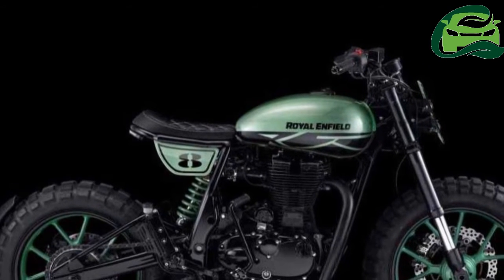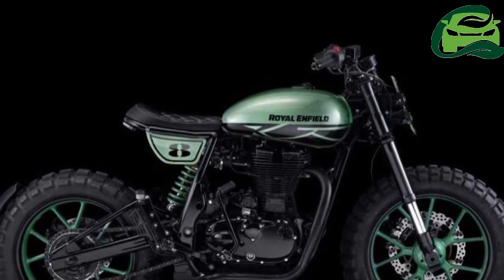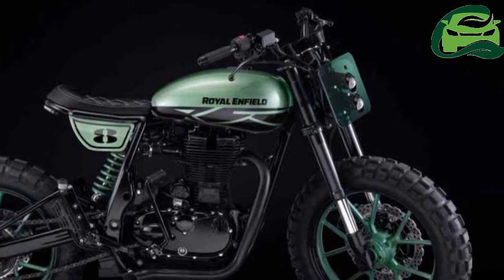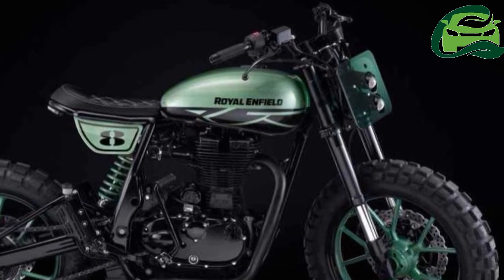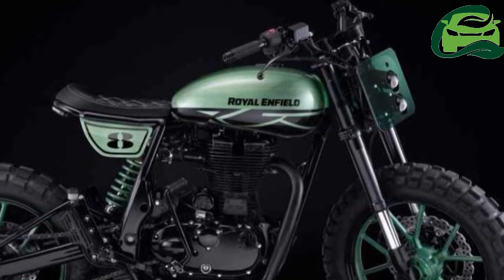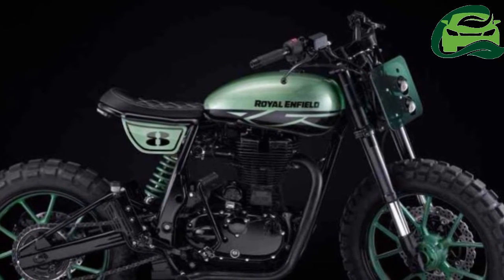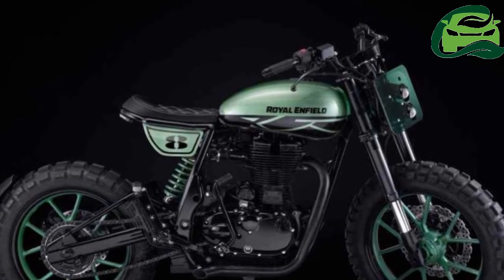The customized motorcycle is based on the Royal Enfield Classic 500 and uses the frame of a Royal Enfield Continental GT. Fitting the Classic in the frame of the Continental GT required the upper tubes to be modified. The Continental GT's frame is also more robust than the Classic 350 and is easier to work on.